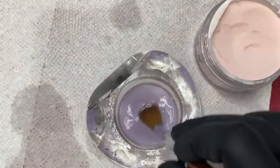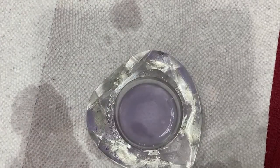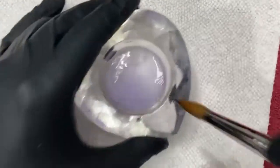Just a little bit of excess under there — it's okay, I'll fill it out and I'm done. That's application. And this remaining monomer I'm going to use for cleaning my brush.